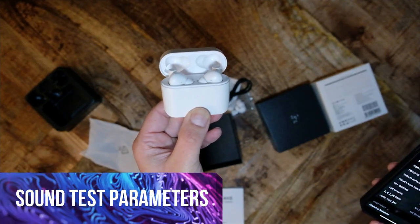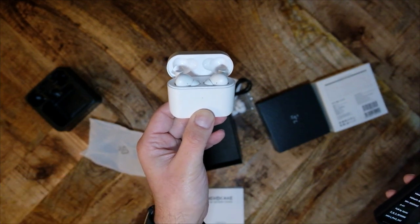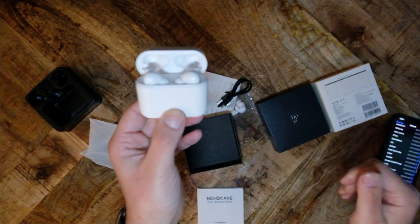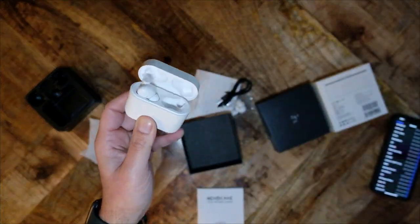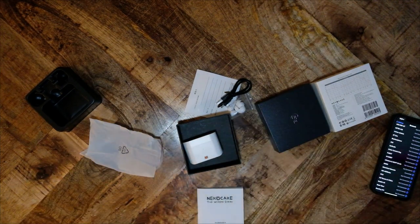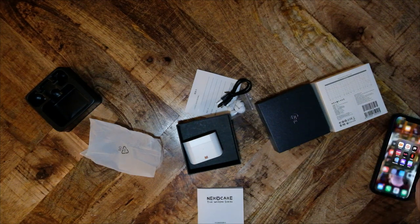To test the Neko Cake, I used it with my MacBook Pro and iPhone. Since the Neko Cake has only AAC and SBC, I wanted to try its features using the highest resolution Bluetooth codec available. I also listened with ANC off, using stock accessories, and listened to my test playlist on Amazon Music HD. All initial tests were done using the stock tuning. The Neko Cake, surprisingly, gets fairly loud — I never had to resort to above 80% volume.